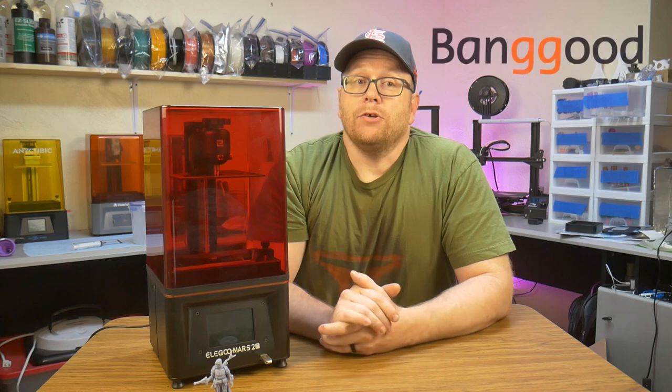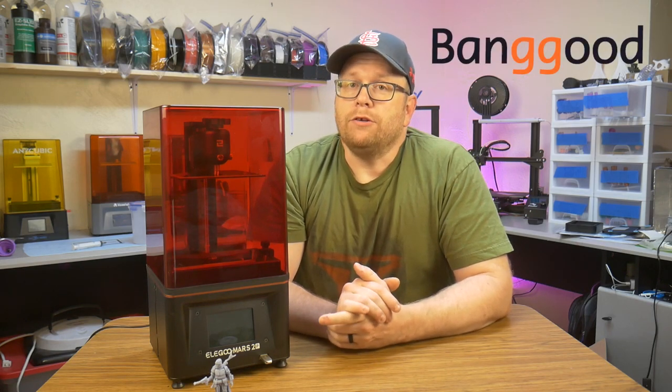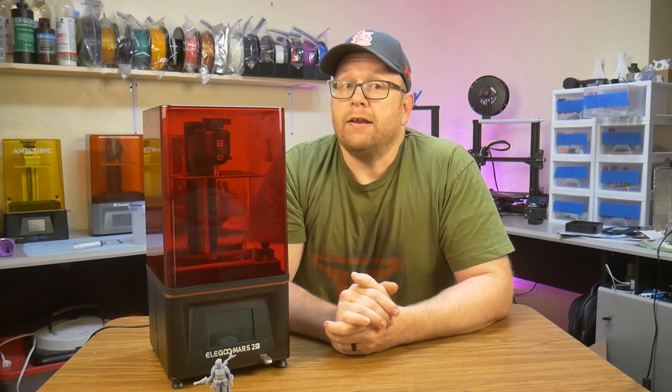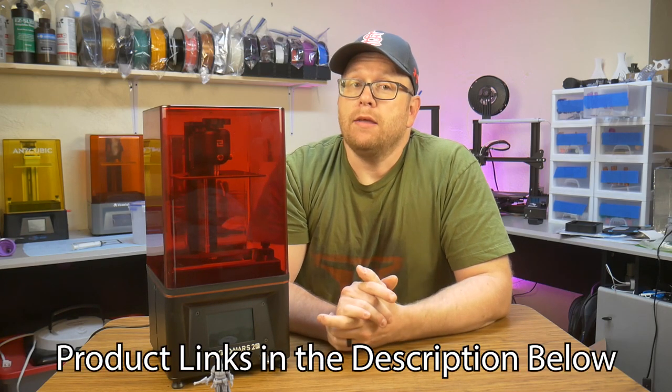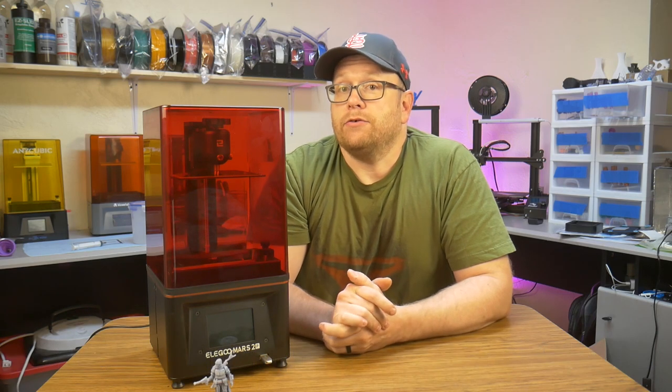I want to thank Banggood.com for providing this printer for review. If you are interested in buying this printer, I will provide a link in the description below. Banggood has a wide selection of 3D printers and accessories, and if you are willing to wait for shipping, you can get a great price that can't be beat. Now, onto the review.